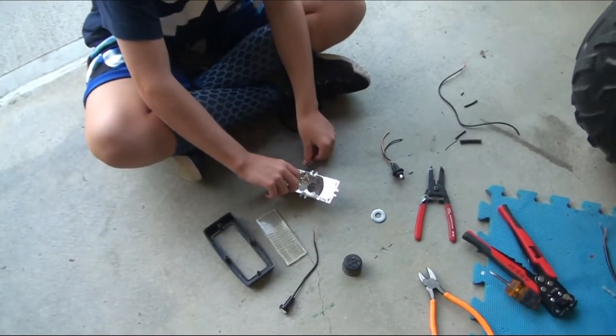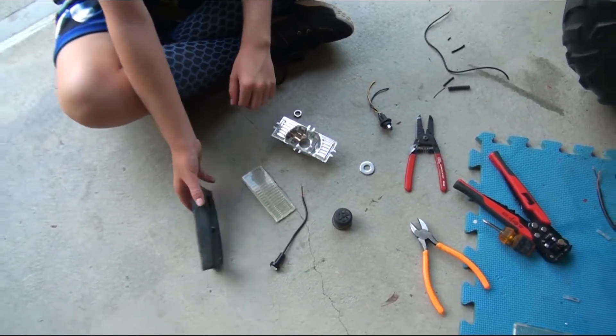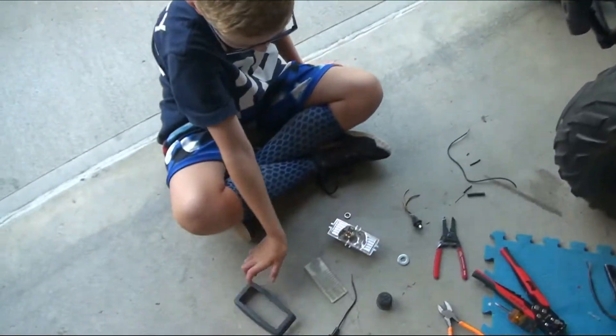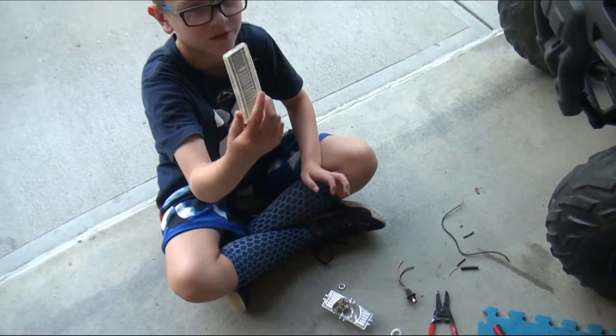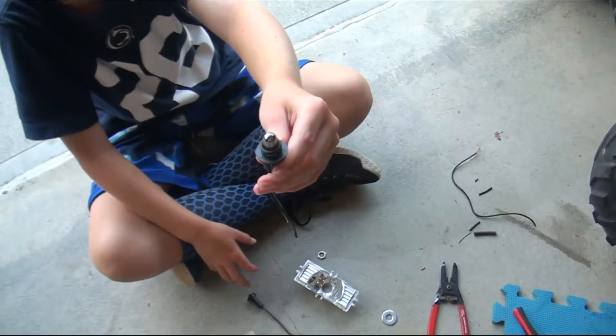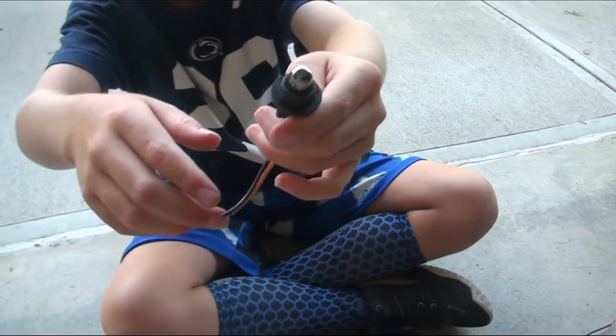So this is how we're going to put the light in. We took this part off, and here's the old light just if you wanted to see.